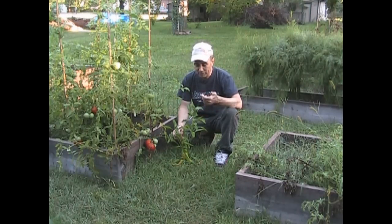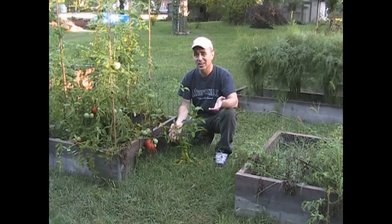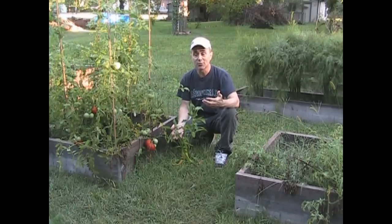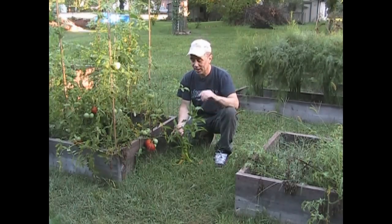I don't expect to get too awful much out of plants with the growing season that I have. These plants aren't going to be able to put out flowers and produce full-sized fruit by the end of the season. It's just not going to happen.